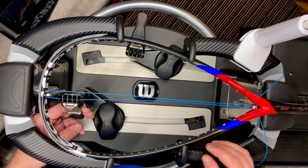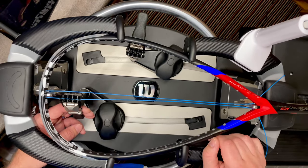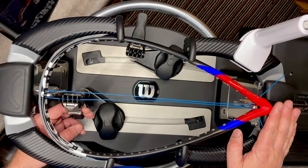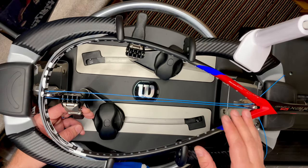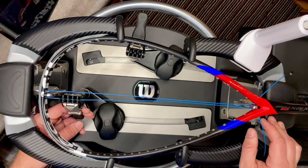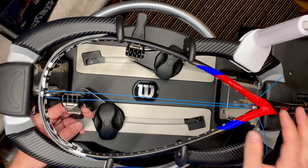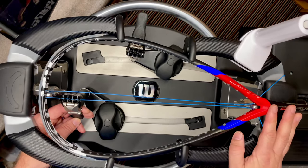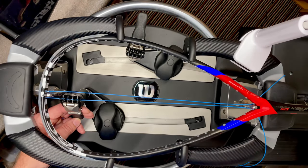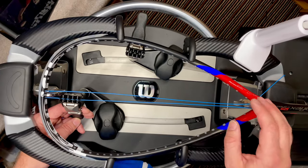Not everybody knows the fancy 'around the world' methods of stringing. The one I'm going to use today is called the UK RSA method, which is tried and tested. A lot of the pro players who use this particular racket — if they go to a tournament with a decent stringer — will most likely have one of these patterns strung on a Carboflex, some Dunlop rackets, or even some of the Eye rackets which have similar frame shapes.